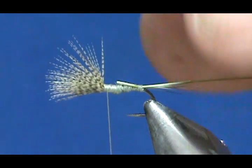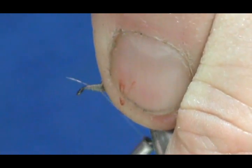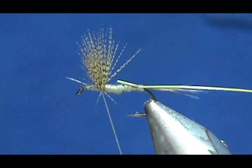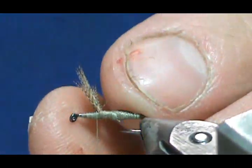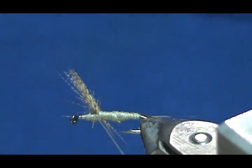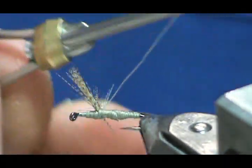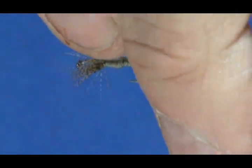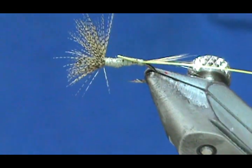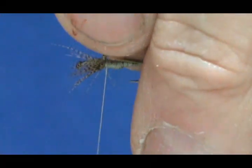Bring our thread up forward. I'm going to lift my wing and wrap directly in front of it to stand it up, a couple of short ones stuck out to the front. Now I can divide it — when you're dividing the wing, try to keep that thread as close to the base as possible.